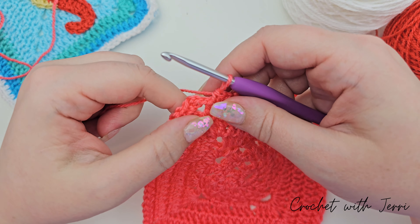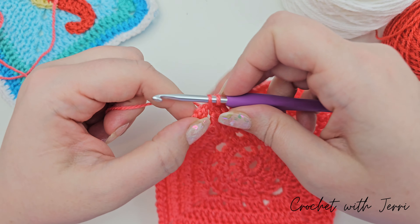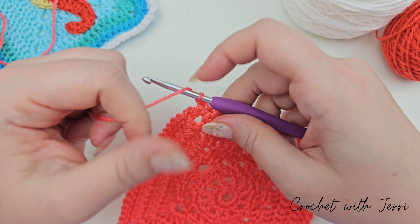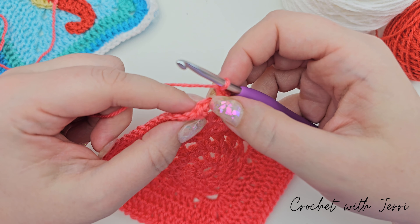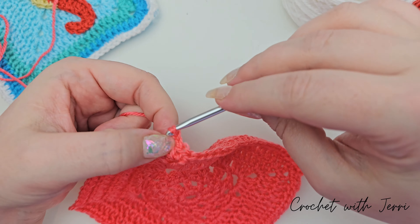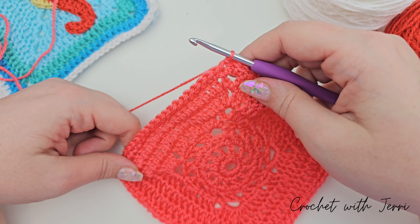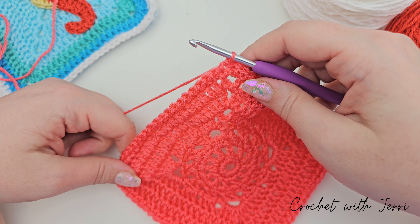At the last corner we're doing a double crochet into the corner space, one double crochet, two chains, one double crochet in the corner, and join with a slip stitch in our first stitch. You can see the V at the start of the round — go into that one, pull up a loop and pull through both. You can now fasten that off and then join your white to any of the corner spaces and we will do the final border.